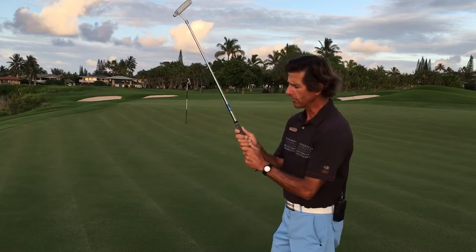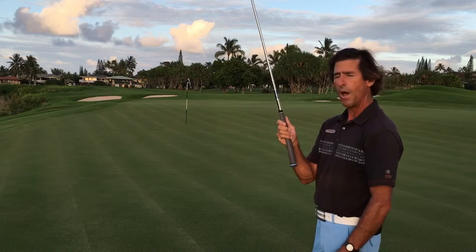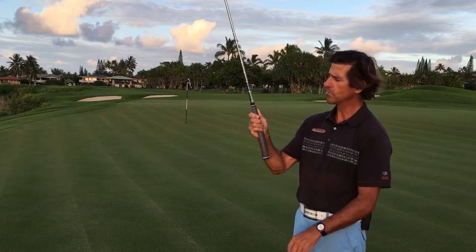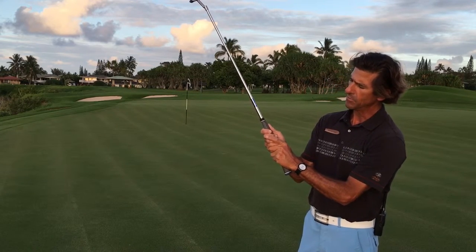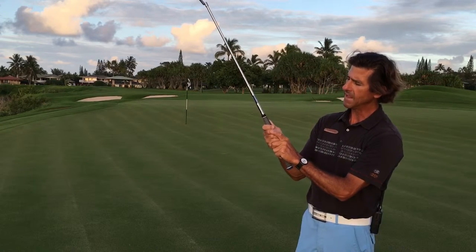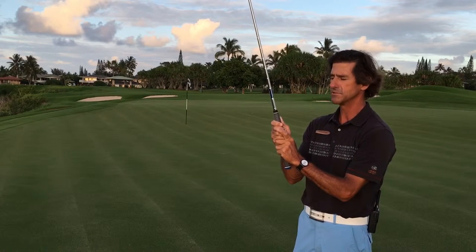There's the ten finger grip where we put all ten fingers on the club. Most popular is the reverse overlap grip, where we put all of the right hand on the club and then take the index finger of the left hand and put it kind of over the right hand and the fingers there. That's a very popular grip we see a lot of players use.